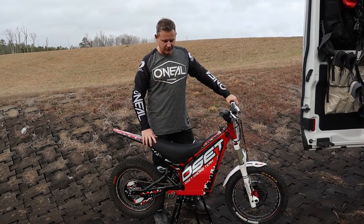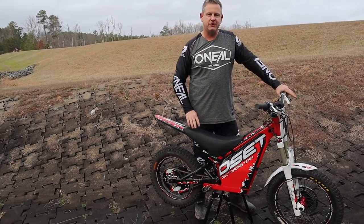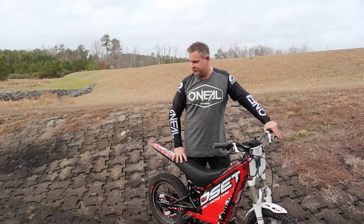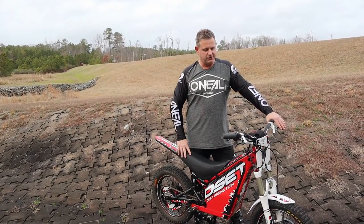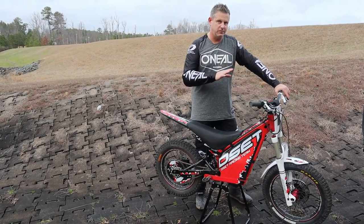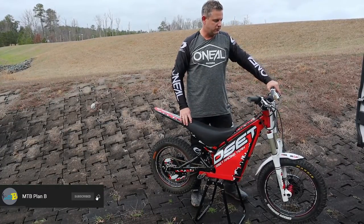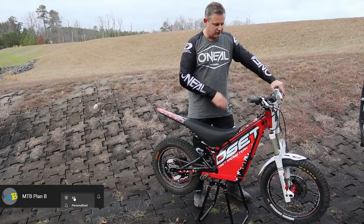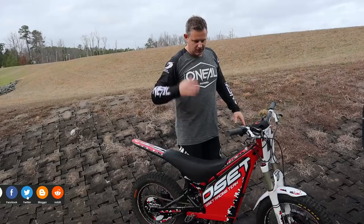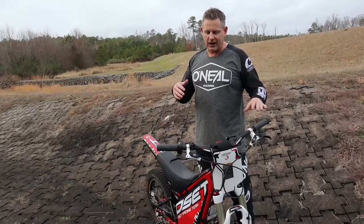Welcome back. We're going to try to do some wheelie progression on the trials motorcycle. This is one of the things I've really not mastered on this electric trials motorcycle yet because I just haven't ridden it a lot. Learning to balance wheelie on this trials bike is going to be the very first step. This motorcycle is probably going to be one of the hardest ones I've had to learn to wheelie so far because of how touchy the throttle and the controller is, and where the rear brake is located — everything is totally opposite of what you're used to.